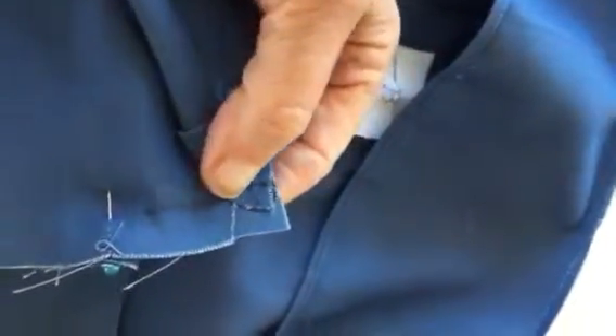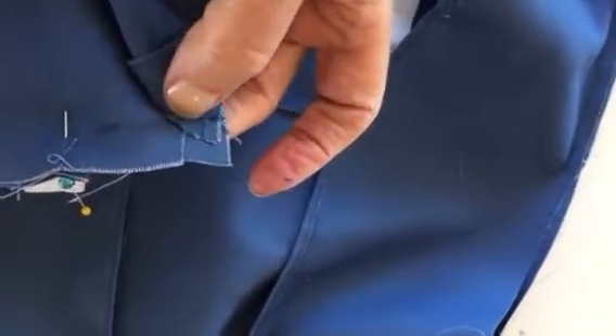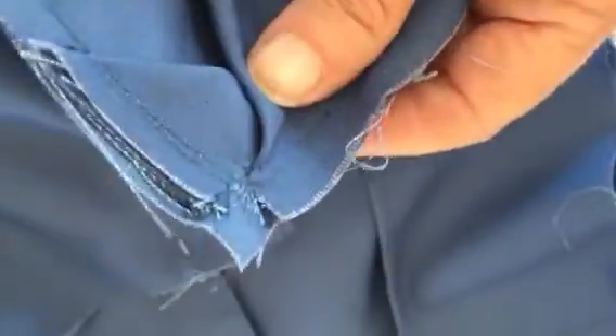Okay, so here's one of my four corners. You can see I've taken and clipped it — not a great job, but it'll do. I have put my safety stitch there to hold it, and I did that in all four of the corners.